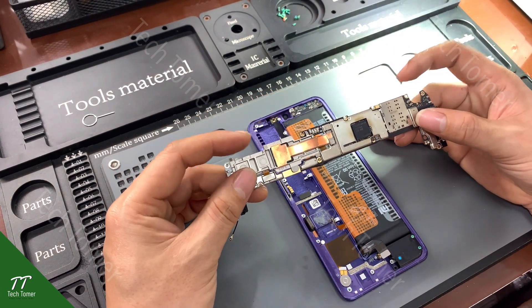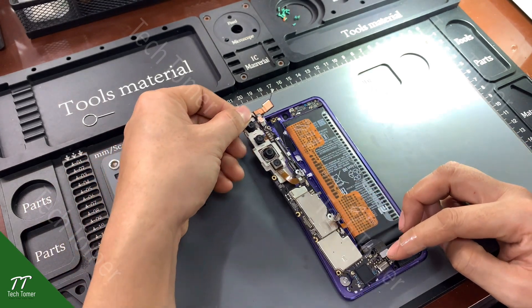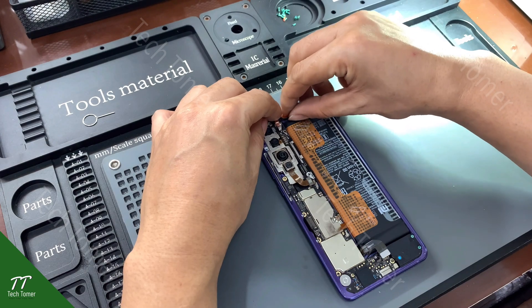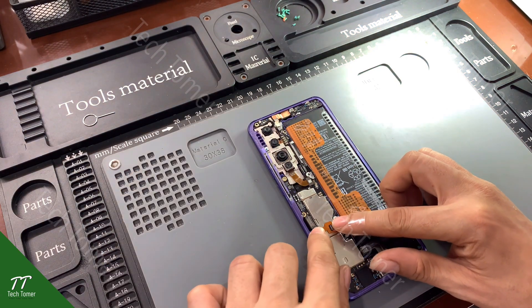After the motherboard cools down we can assemble the cameras. Now we can install the motherboard to test. Then connect the flex cables.